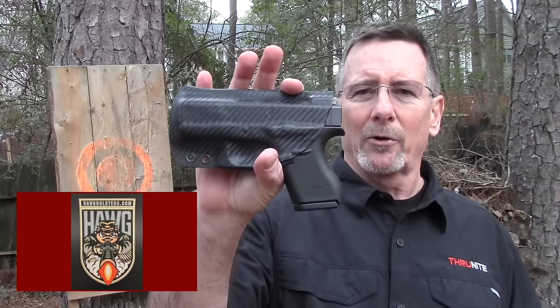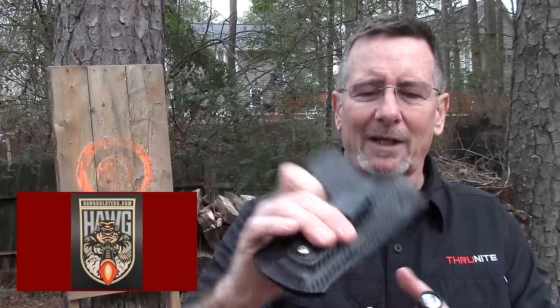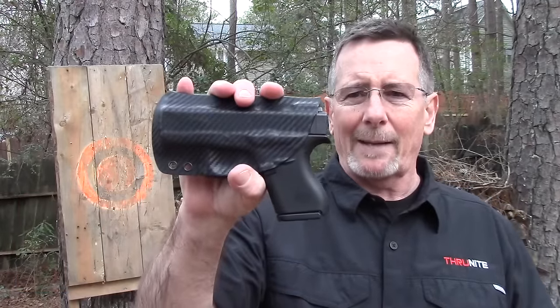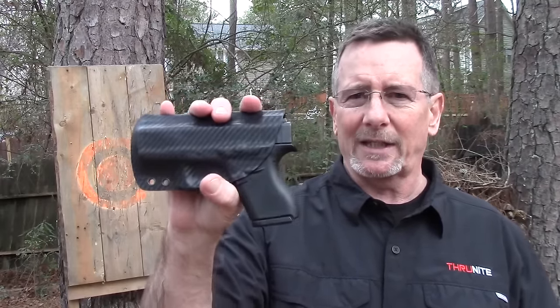They've actually got a new version coming out I'll be doing a review on soon, but this is an excellent flashlight. If you're looking for a really high quality, high value flashlight, you can't go wrong with a ThruNight. They're also kind enough to hook me up with this really cool shirt. I'd also like to thank John over at Hog Holsters — he makes these really nice inside-the-waistband Kydex holsters. This is the carbon fiber bling model, which features the UltiClip retention system. This is absolutely my go-to holster, the best holster I've ever used.